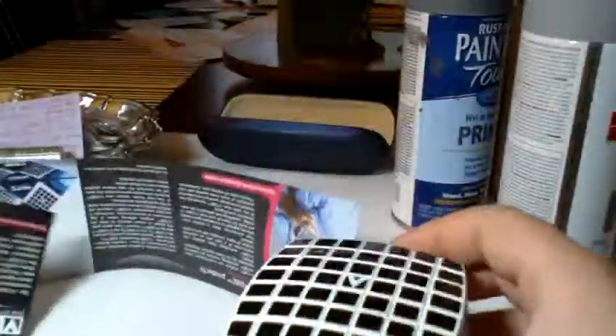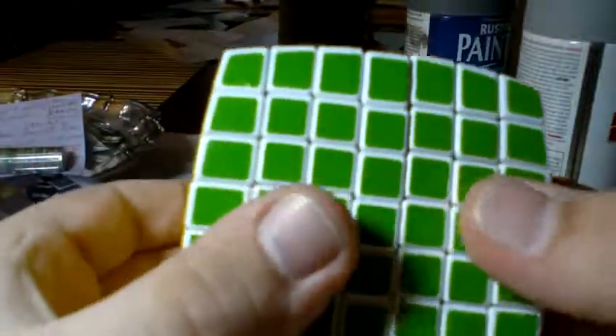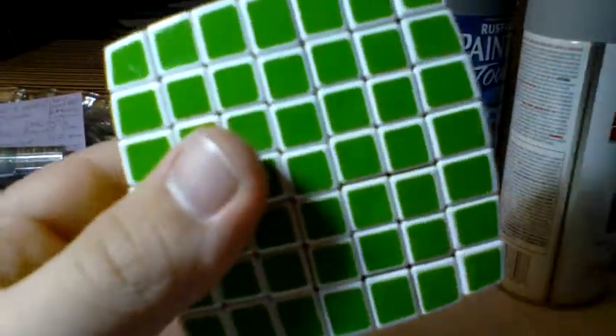So, that's it. Here's the new V-Cube 7. It's a lot smaller than I thought. Thank you for watching. Have a nice day.